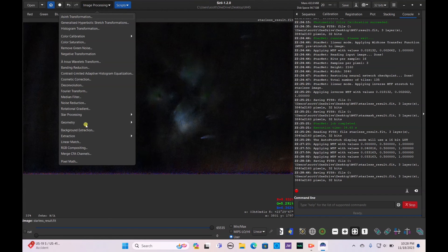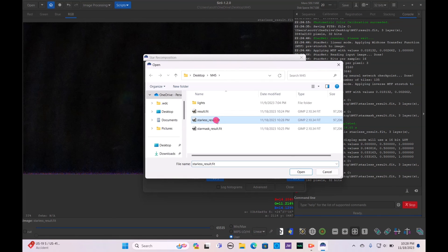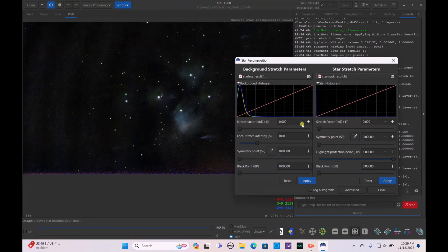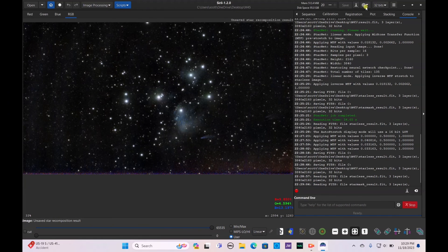Now let's bring the stars back in. Go to Image Processing > Star Processing > Star Recomposition. Under Background Stretch Parameters, hit Starless Result .fit. There's your starless result, then bring in the Star Mask. Bump it up a lot because the Pleiades cluster is all about the stars — bump it up as much as you want to help hide that green. Hit Apply, hit Close, and save as a unique file.